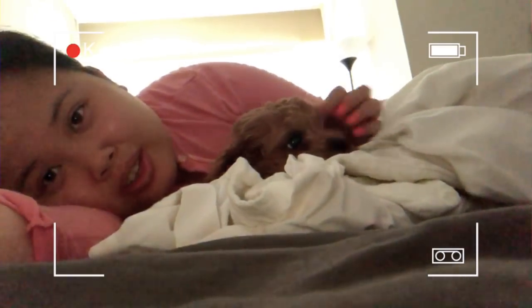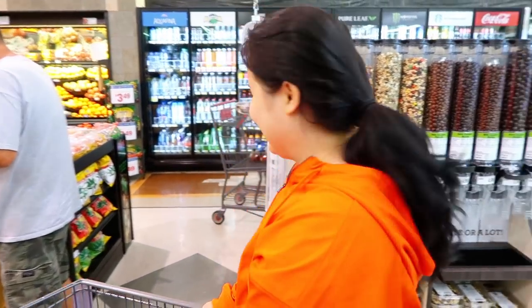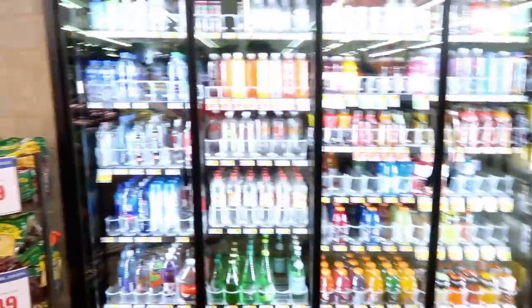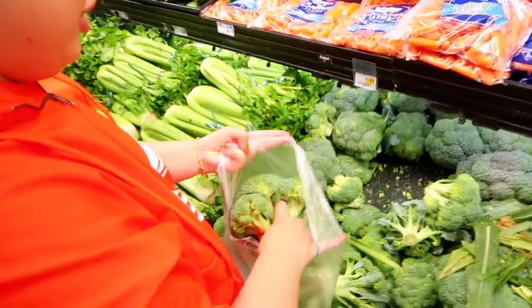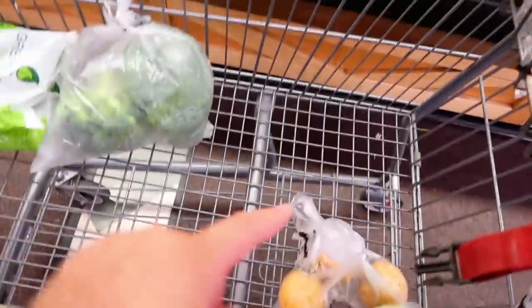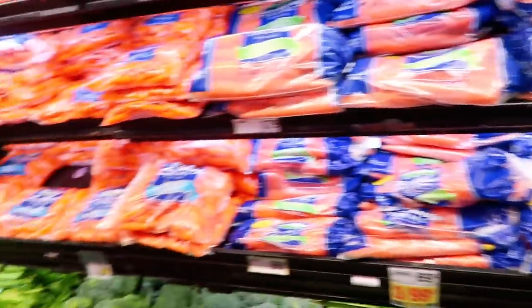We're all going to take a nap and then go to the grocery store. We're at Steering Brothers, the grocery store. So far we've gotten peas, green beans, asparagus, potatoes, lettuce, some Asian pears, and broccoli. We're just looking around — I think carrots would be really good too.